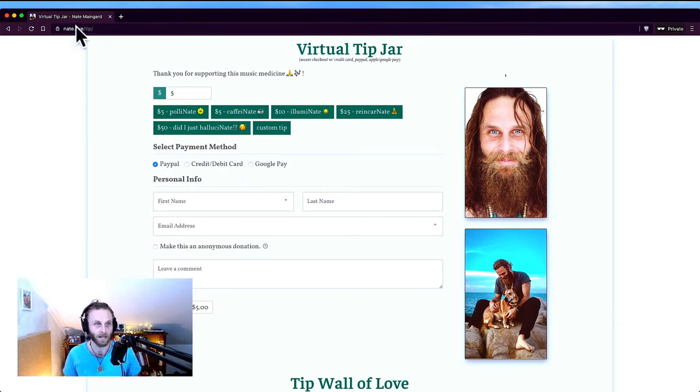You can see it's on my own website — nate.live/tip. A bonus tip here is to set up a short link using some kind of short link website. My website is very easy to remember anyway, so I'm lucky in that way. That is how I would recommend getting yourself set up with a virtual tip jar — good luck with it. You're going to do great.